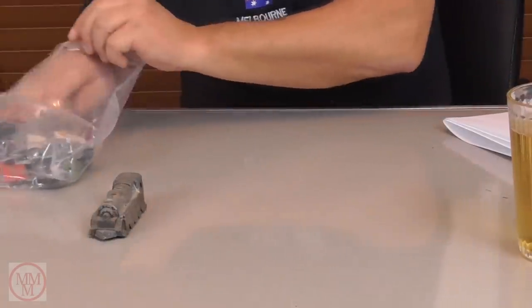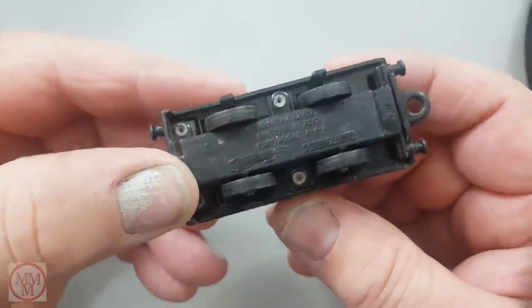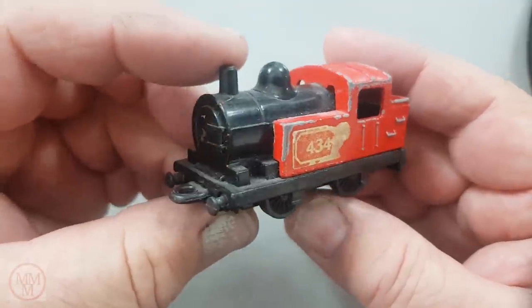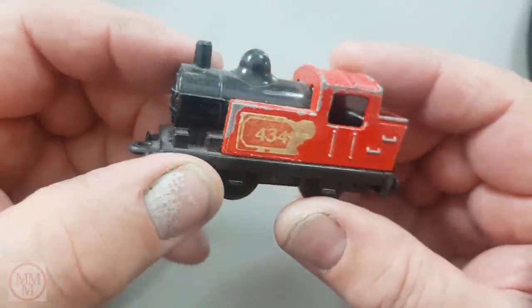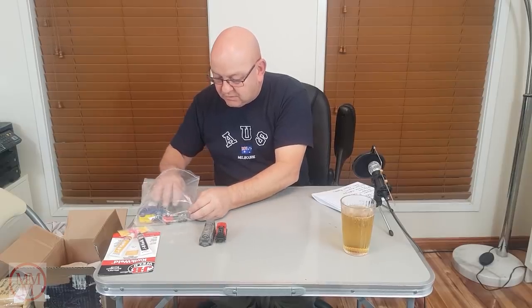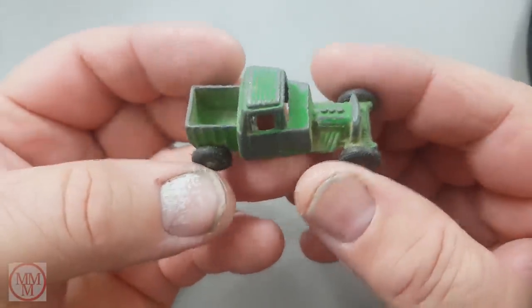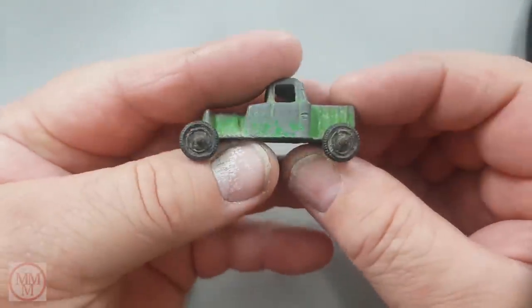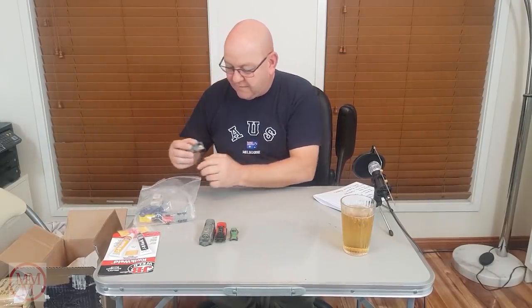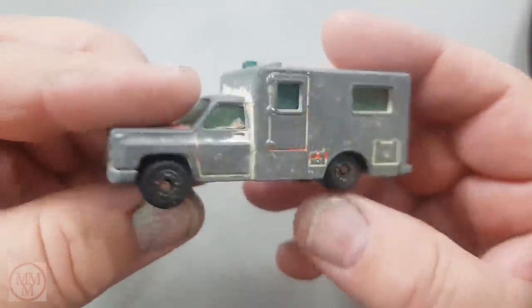Here's another train — this is a Matchbox Superfast made in England. Steam 1000, I think it says — number 434 — and it reminds me of Thomas the Tank Engine. So two trains. Now, what's this thing here — is this a Tootsie? No — what a weird, wacky looking thing. This is a Matchbox ambulance made in China, not England.